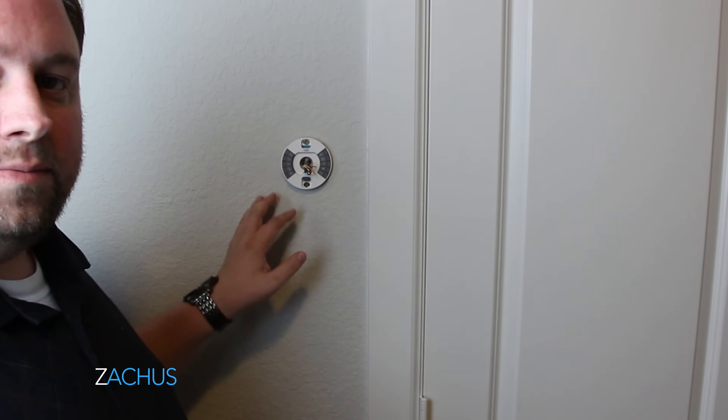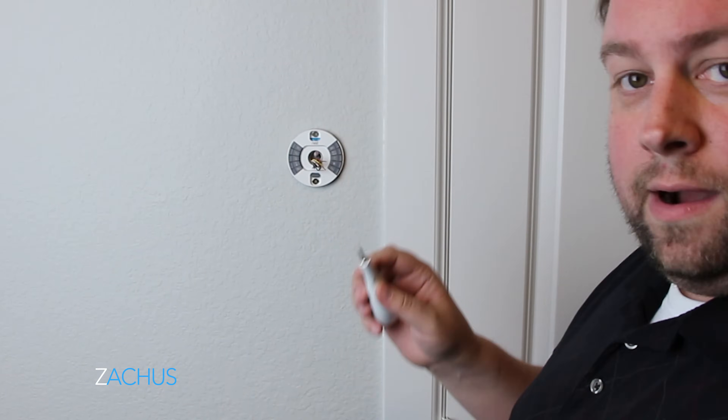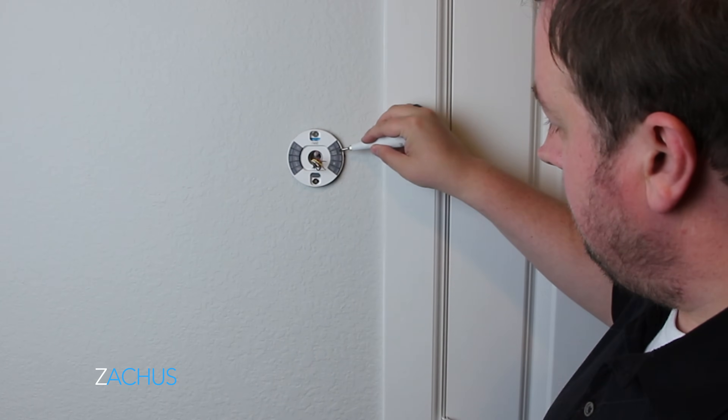Once the wires are attached, you'll see it's pretty snug in there. Nest does give you this little handy tool — it's a flathead that switches over and can become a Phillips. I like to use it sometimes for the wires, and when you push on these things to let the wires in, sometimes it can help.